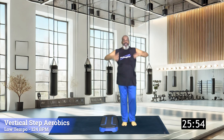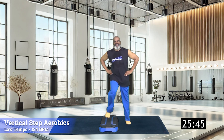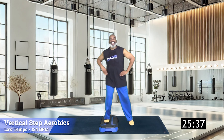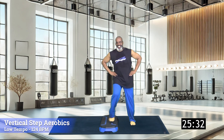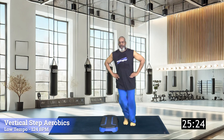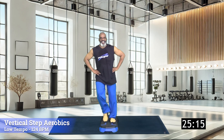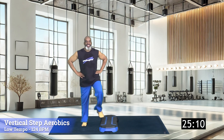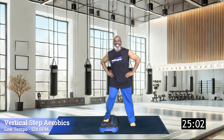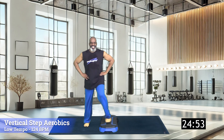From the very top, everybody just simply tap up, tap down. Give me eight, seven, six, five, four, three, two — we're gonna go over the top seven times. Seven, six, five, four, three, two, one more. Simply tap up, tap down from the top — eight, seven, six, five, four, three, two — back over the top seven times. Seven, six, five, four, three, two, and one tap.